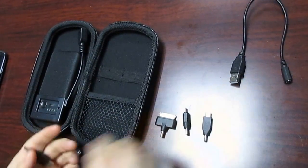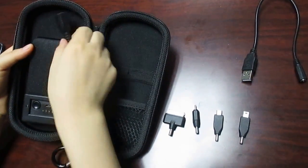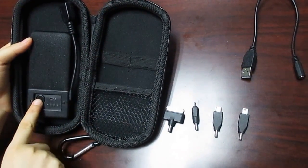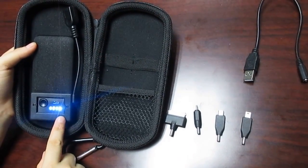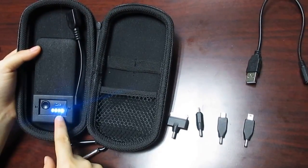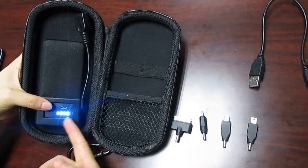And the micro USB and mini USB. Press this button and we can see four LED battery indicator lights. Each one presents 25% capacity, showing the remaining power.